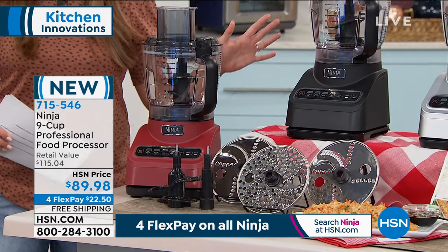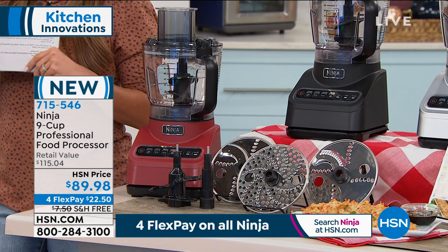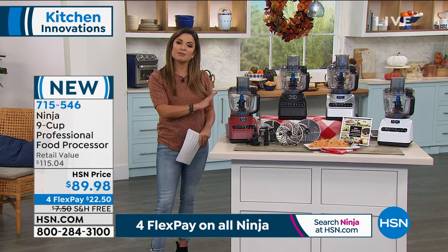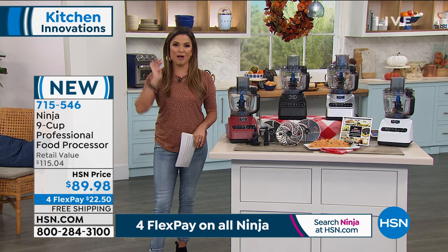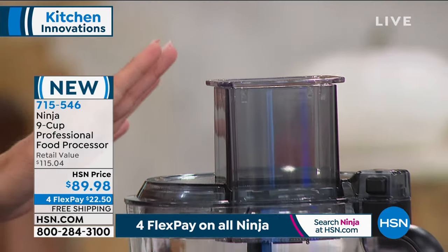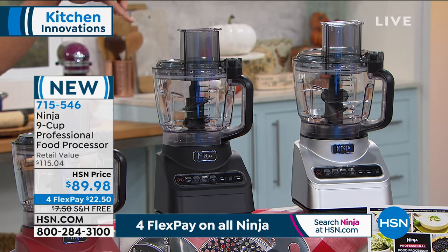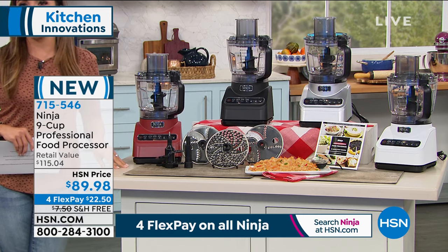This is brand new and it's the first time you've seen it on air. It's a great price - the retail value is $115, we've got it for you for $89.98, also with free shipping and FlexPay. You get to keep it and try it through the end of January next year - that's our extended holiday return policy. If you don't love it, you can absolutely send it back, no questions asked. Just choose your color: cinnamon red, black, silver, or white. Go ahead, get it home, and see how much easier it makes life in the kitchen.